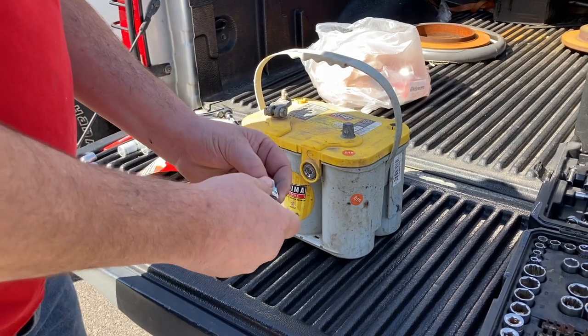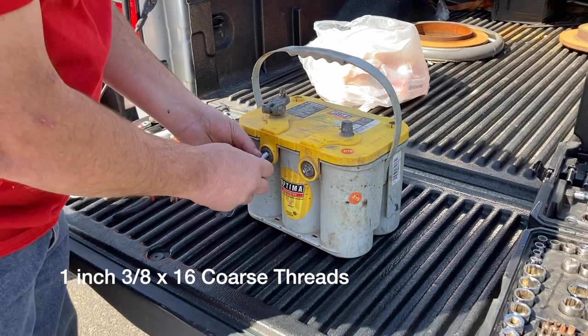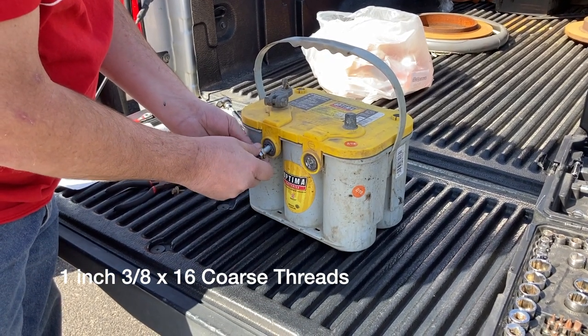Easy fix — I went to the Ace Hardware store and got a one-inch, three-eighths by 16 coarse thread bolt, which is what these threads are.